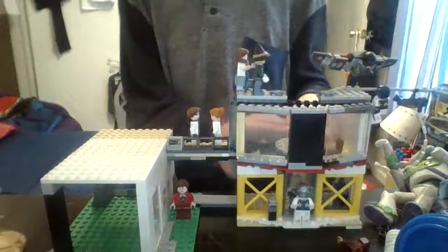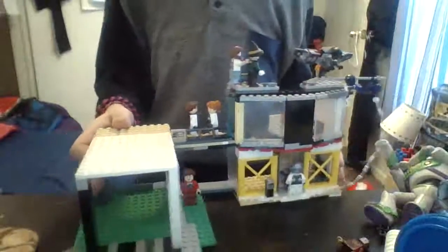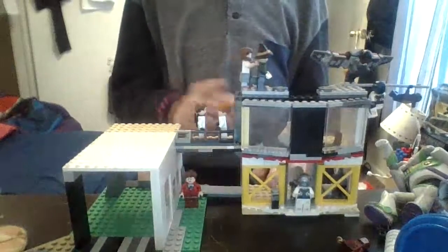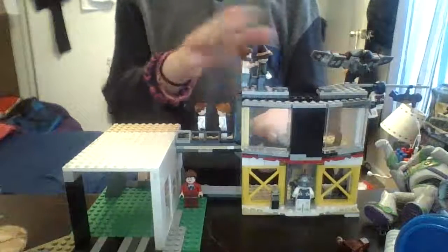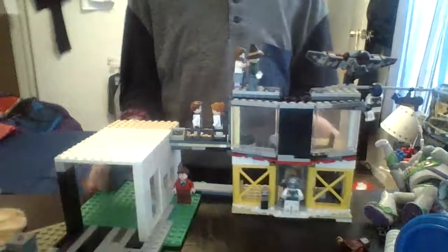I only have two chairs up here. I'm gonna flip it around to naturally show you guys how it looks. This is the garage part, one walkway, two walkways, and then the door part here. I just added some characters because a few days ago I made that battlefield for my Lego Avengers.